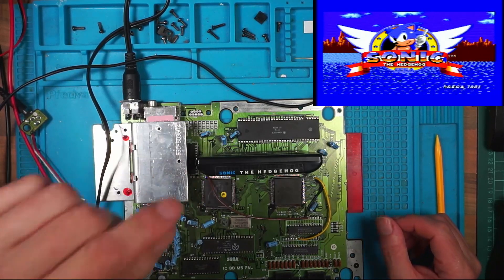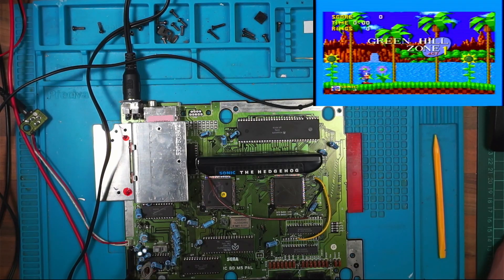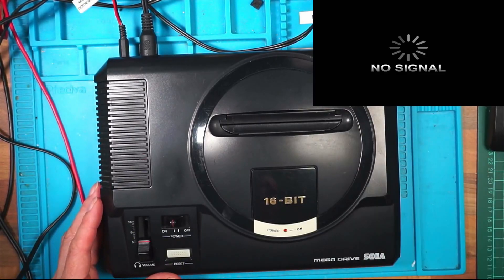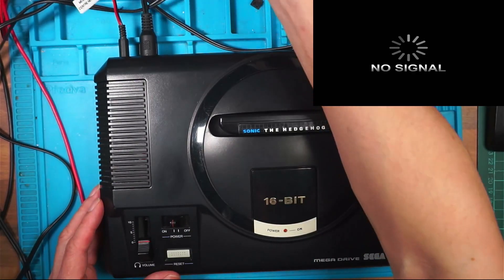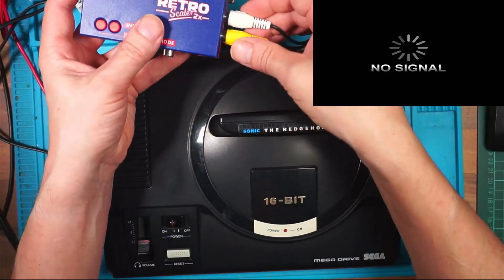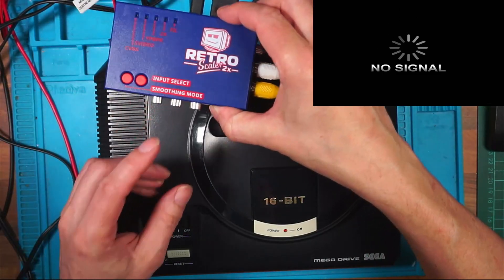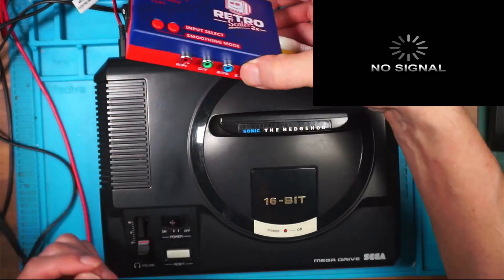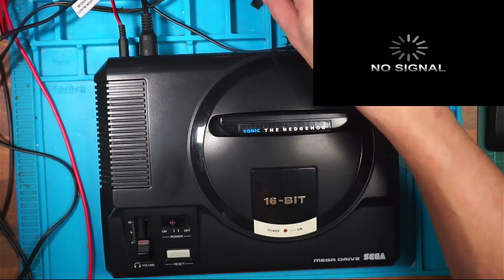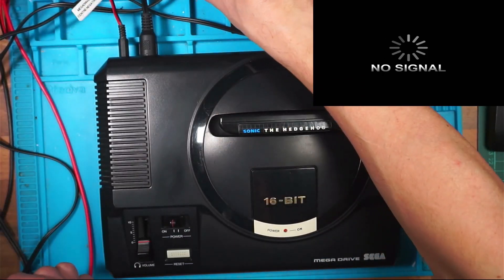Now I've got to put this thing back together again. A slight detour there. I'm starting to go off this little Retro Scaler, especially when you're trying to fault-find something. It just adds an extra layer of things to go wrong. Much better to plug your video out into a known working TV.